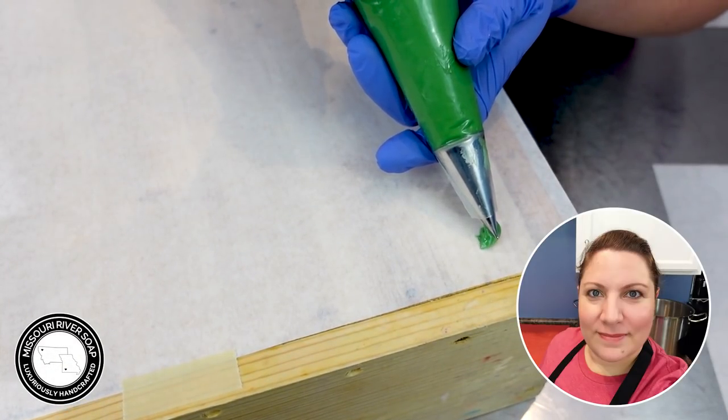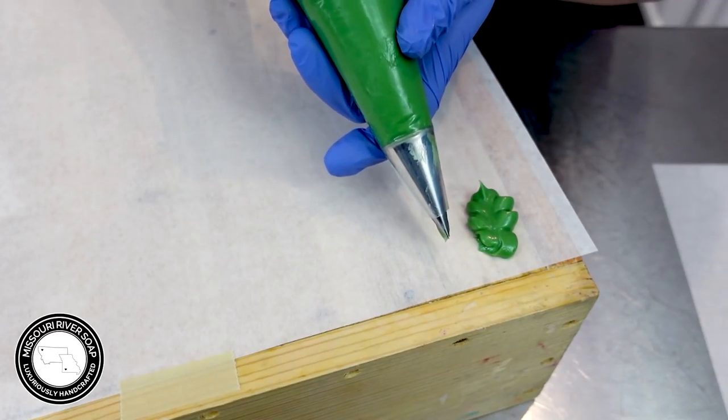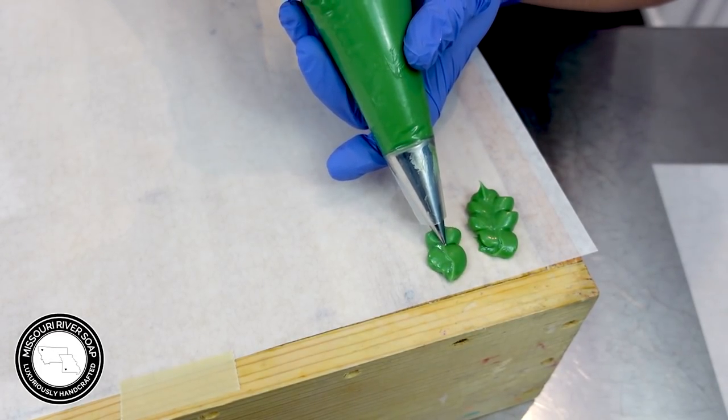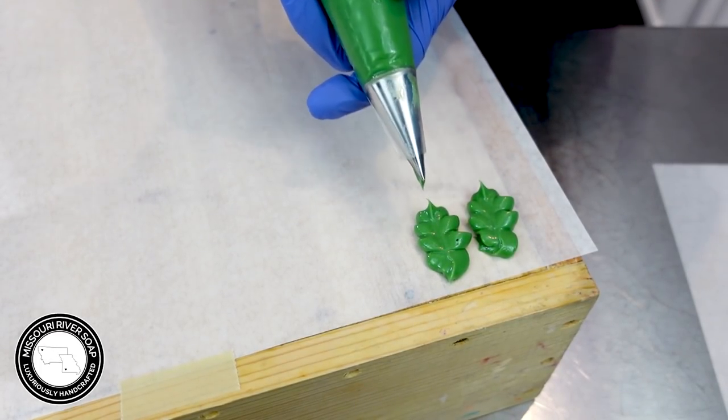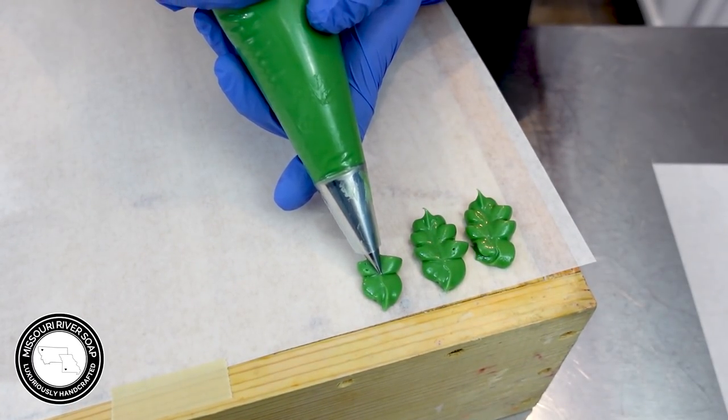Hi everyone, I'm Holly. Before I made the Holly Jolly Soap, I needed to prep by making the holly leaves. I made just a small batch of soap and waited for it to get thick, then I used the Wilton 366 leaf tip to pipe the hollies.